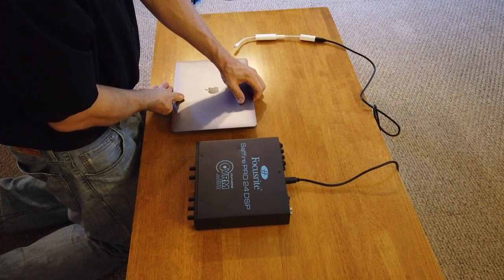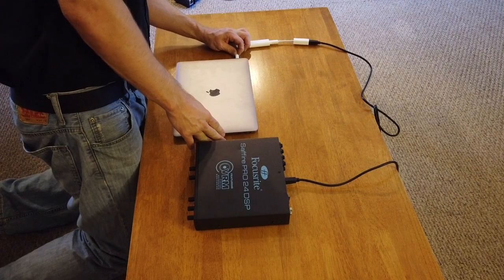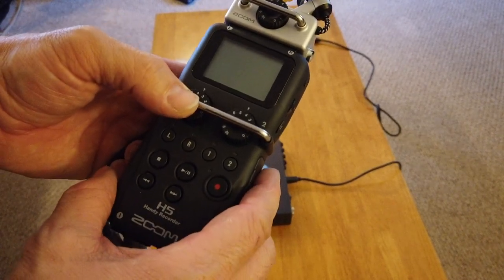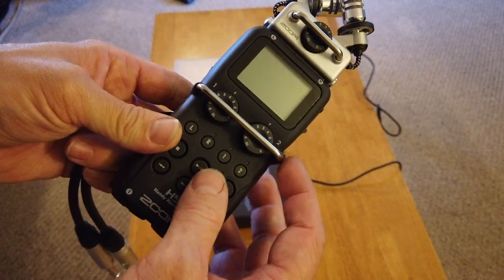With this setup I prefer to use Firewire for live recording because of the way it prioritizes isochronous signals. USB tends to drop out from time to time and when it does it's not pretty. I've never had Firewire drop out once the two devices are locked together.